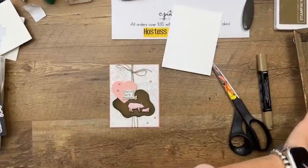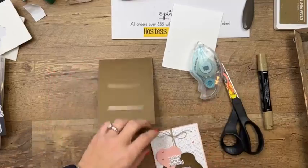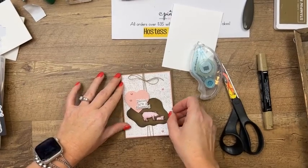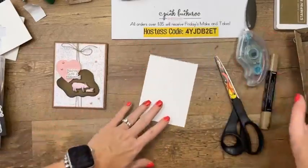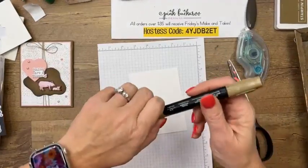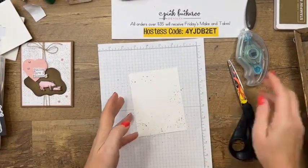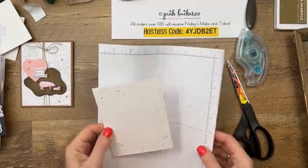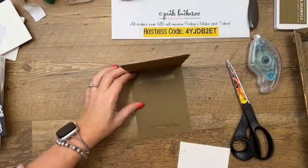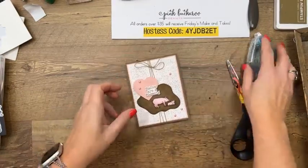Last thing we're going to do is get that Soft Suede card base and put this right here on the front. This twine is the Crumb Cake Twine from the Essentials Twine Pack. And you could even cut out those little pigs and put them on the inside — wouldn't that be cute? And there you go — a baby card, very cute!